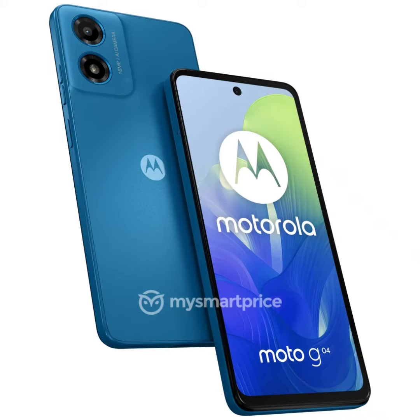From the leaked renders, the Moto G04 will be offered in dark blue, green, black, and orange colors. The Moto G24 is expected to arrive in green, black, and pink hues. It will arrive as the successor to the G23. Meanwhile, the Moto G04 is expected to be a budget offering.